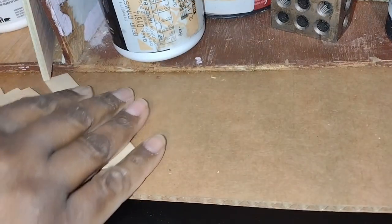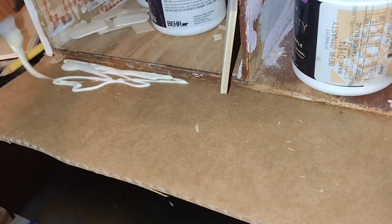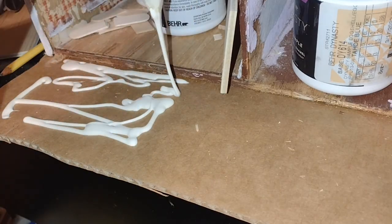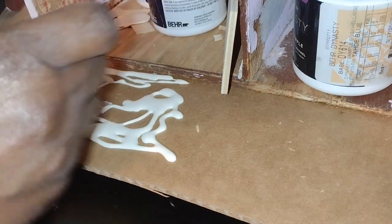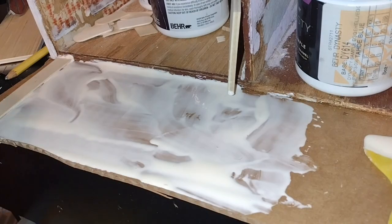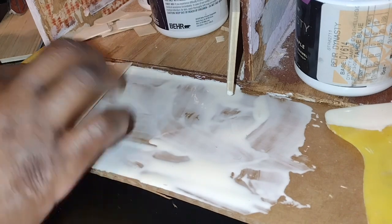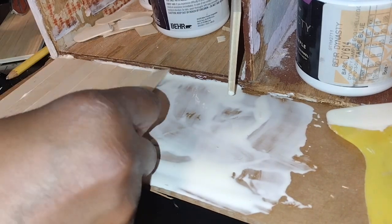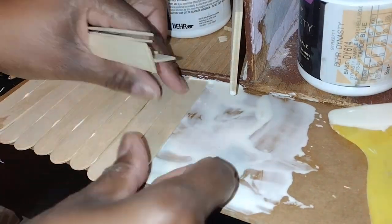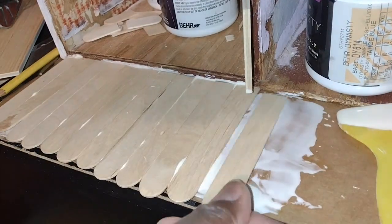I cut several pieces of jumbo craft sticks. I did leave the rounds on the ends of the edges because it was all going to be covered up. I just cut it straight where it would butt up against the existing or original floor. I spread an ample amount of Gorilla Wood glue on top of the cardboard base and just began to add the jumbo craft sticks next to each other really close, right up to the edge of the original floor.